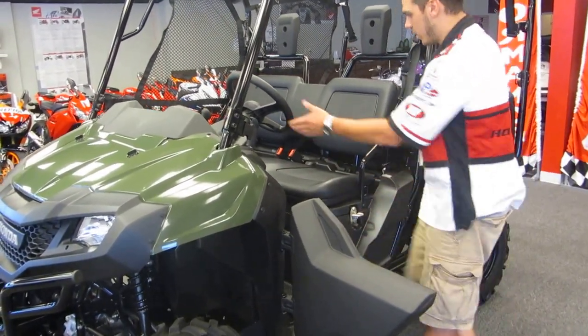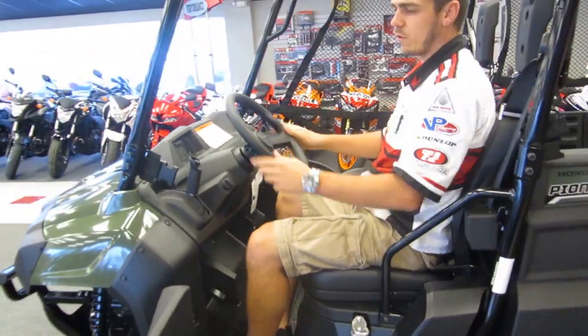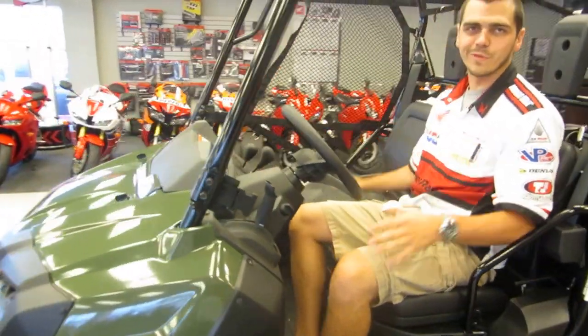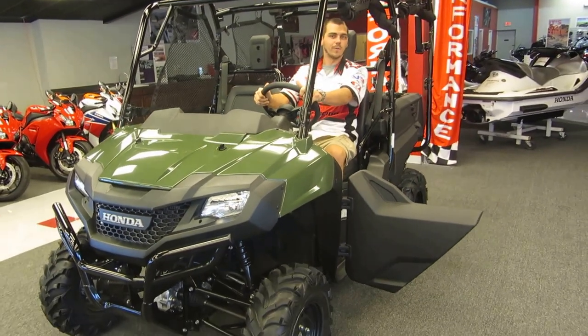The passenger cargo area has a big cup holder right here. If you ever need to do maintenance, it's a very comfortable and safe vehicle. Maintenance access — anything underneath the seat: oil filter, air filter — everything's really nice. Come on down to Performance Honda. We'll give you a great deal on the new Pioneer 4.